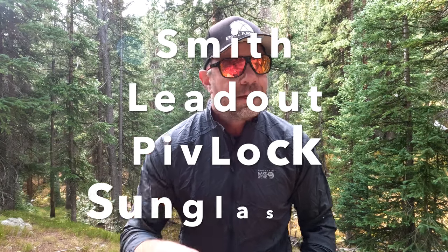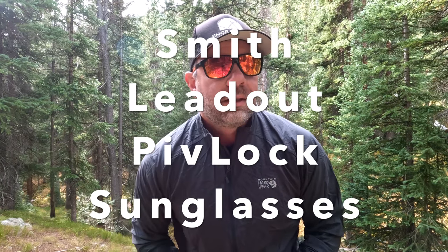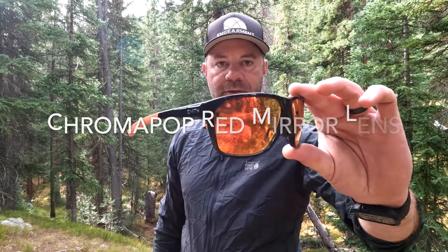Sean Sewell from Ingemirror.com. These are the brand new Smith Leadout Pivlock sunglasses with the red mirror lens.